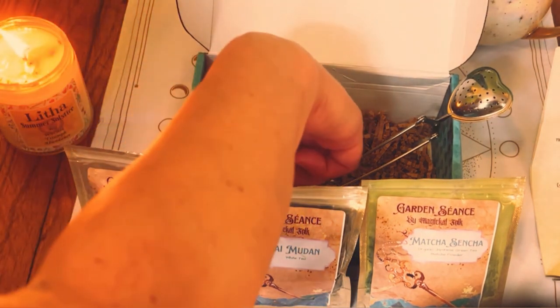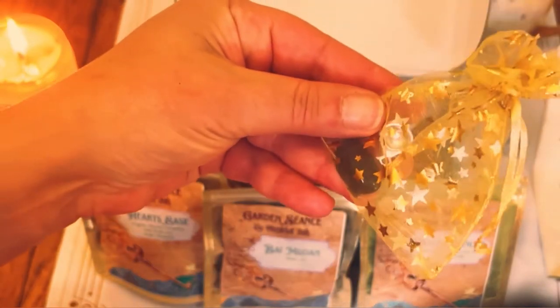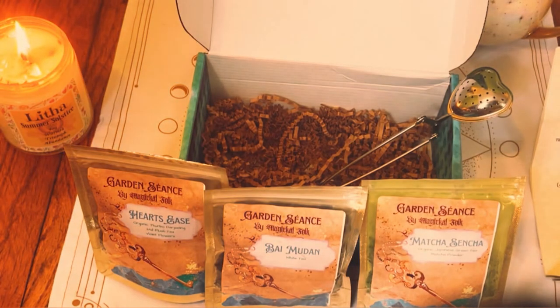And let's put that up there. I believe that is it — we have something in a very, very pretty golden sachet. Hopefully I will be getting better lighting eventually. I will be getting better lighting eventually.